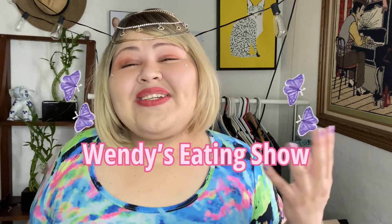Hey guys, it's Wendy from Wendy's Eating Show and today we're gonna make pizza bagels. Me and Christopher are starving and this is one of our favorite easy peasy lemon squeezy food to make. It's so easy — let me show you.